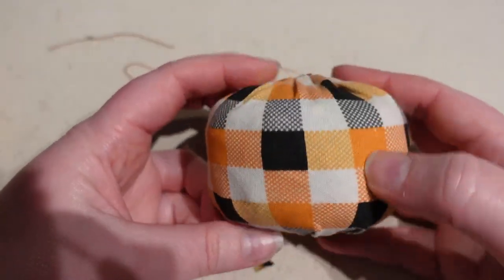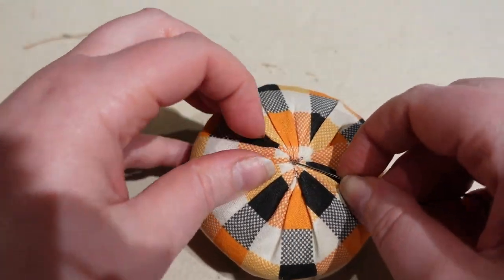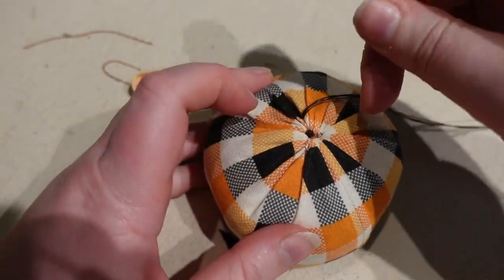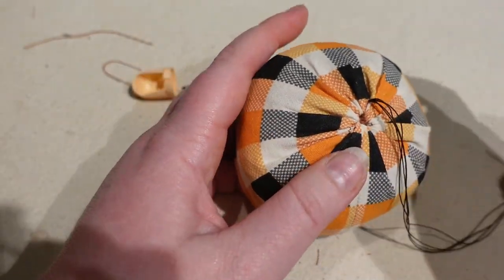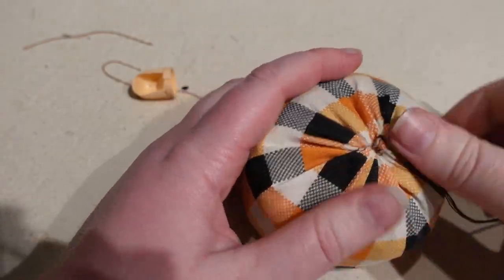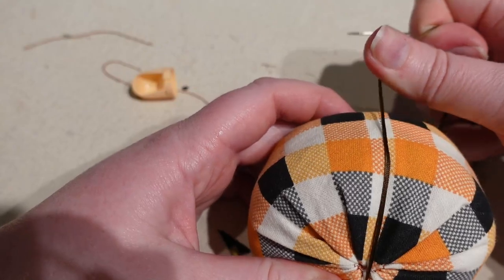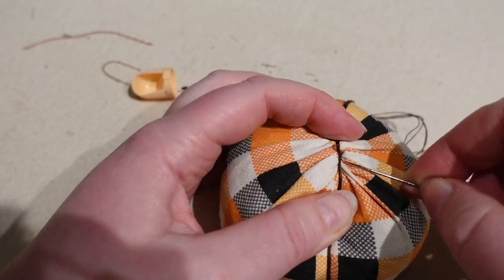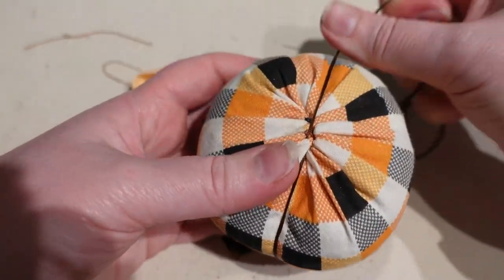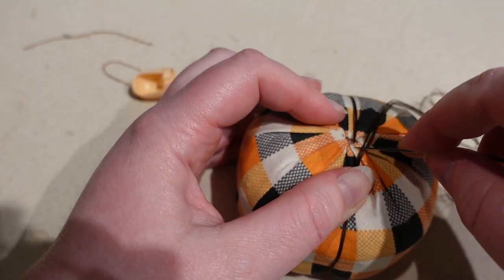Now we can add the segmenting of our pumpkin. You'll have a pretty chunky knot on the end of the thread, so ideally hide that knot at the bottom where we still have that opening. Bring your needle up as close as possible, hiding in the folds. Go back as if starting from the center and wrap segments wherever you like — you can do as many as you like. I'm putting one right over the seam so it's less obvious, then wrapping straight across.